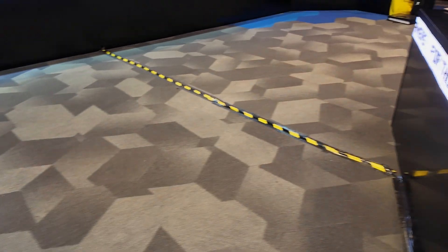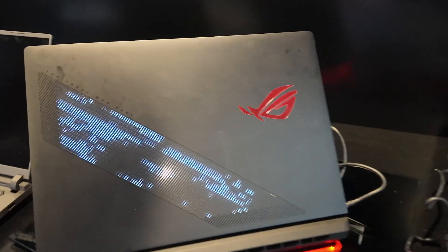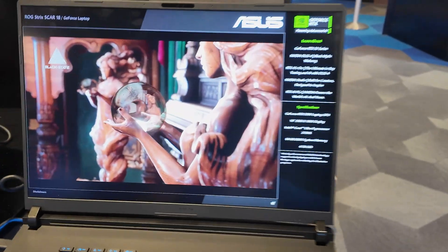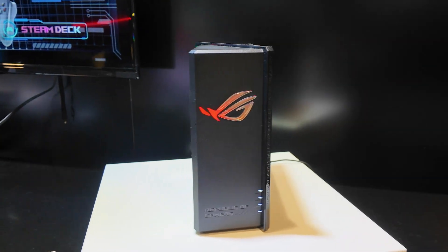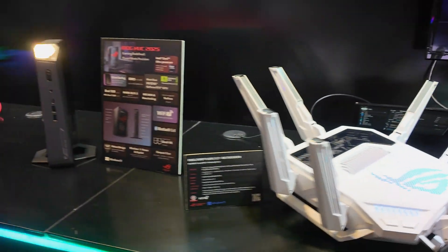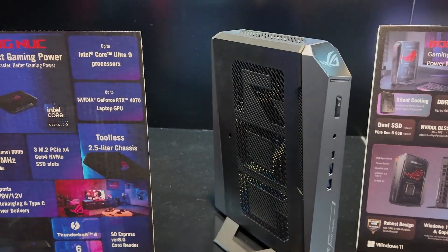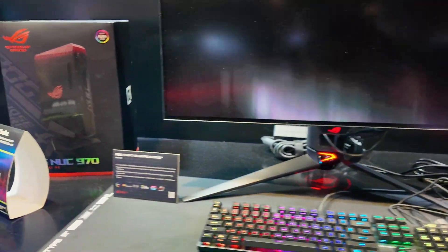Coming over here they actually have the 5090 laptops — they're kind of closing up so I can't show you guys too much, but they're pretty much ready to go. And if we come over here we have some new ROG Wi-Fi 7 routers — this is an AI model, not too sure on all the details. Moving on, we have the new NUC featuring the new Intel platform and I think the 50-series GPUs, and we have a monitor — UCDP.